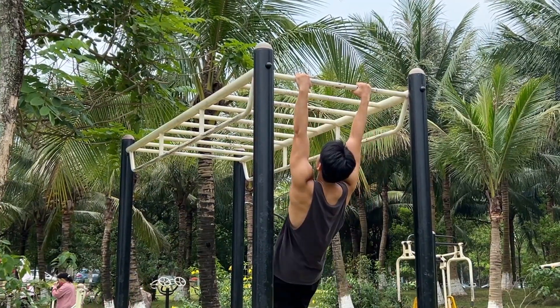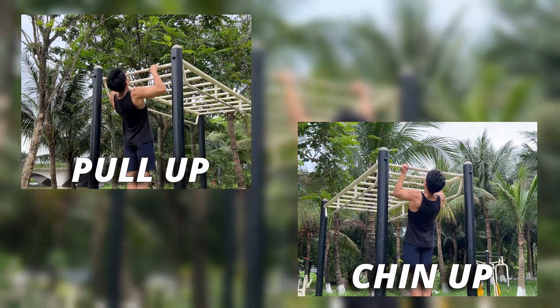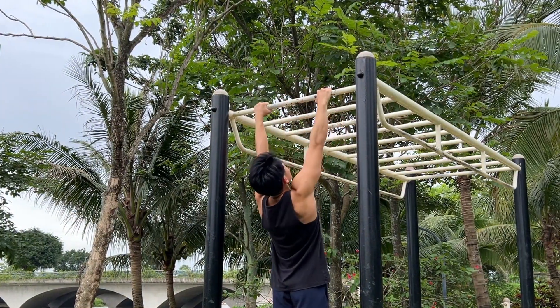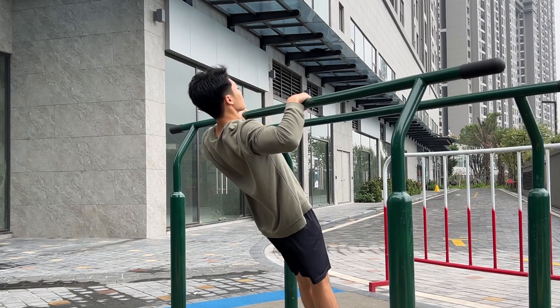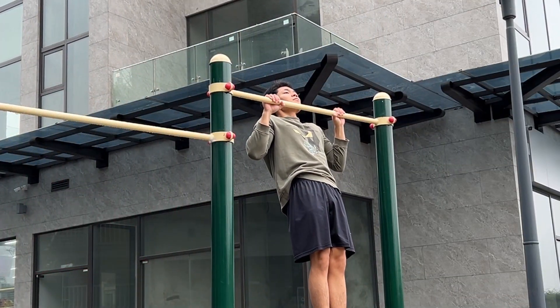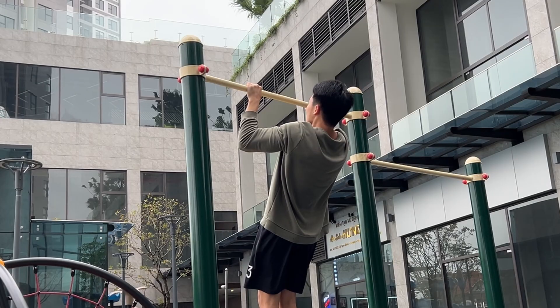For pull workout, I would suggest focusing on the two main fundamental exercises — the pull-up and the chin-up. Try to do them regularly until you can reach 10 reps of good form, then you can change to a harder variation. If you find it hard to do the pull-up and chin-up, you can practice with the Australian pull-up first, and also the negative pull-up, which is using an object to support you to get into the pull-up position and then slowly lowering your body down.